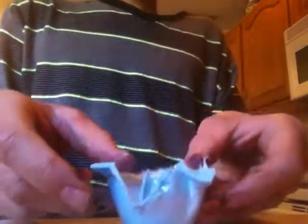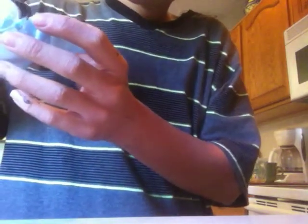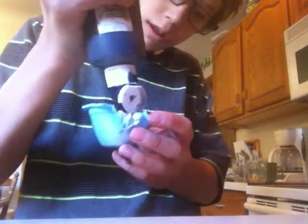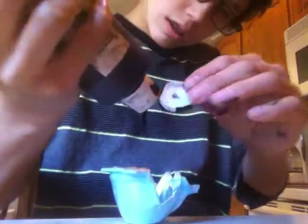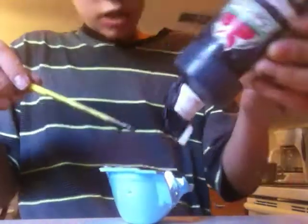Now what you're gonna want to do is take your holder and the paint. Let me grab my other paint that I have over here. You're gonna want to grab some black paint, or whatever color you want.